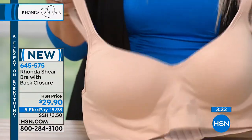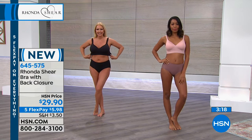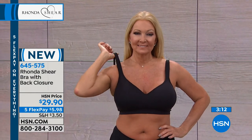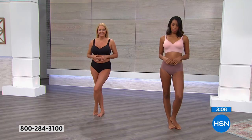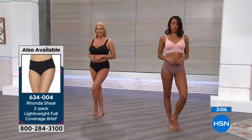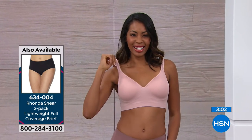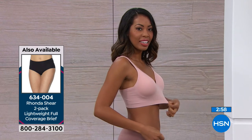This is truly an amazing bra with that beautiful sweetheart neckline and padded shoulders. Regina has on the black, and that's selling really fast — everybody needs a black bra. Nikita has on the blush, and you know what? It looks beautiful on her skin, just gorgeous. I know we'll end up doing more of these in more colors, because I know this is going to become an immediate customer pick.